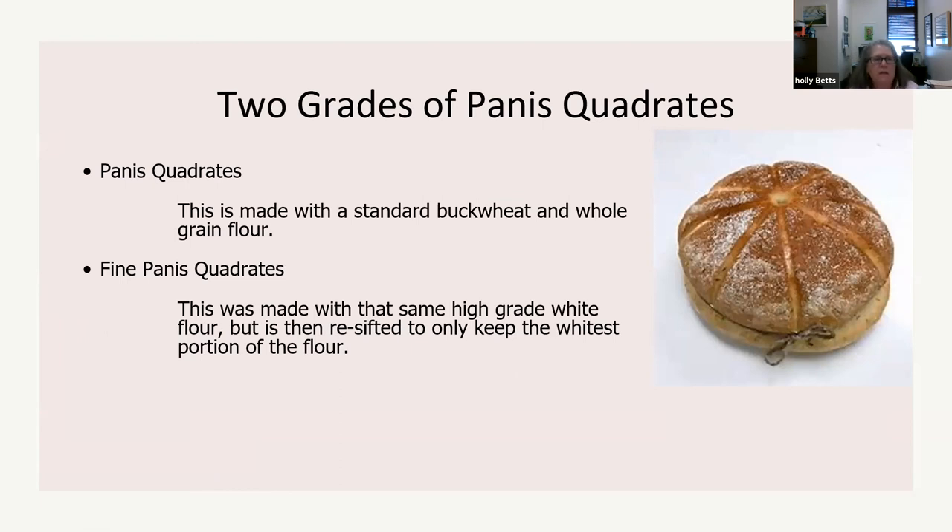Panis quadratus was made from standard buckwheat and whole grain flour, while the more expensive version eaten by richer people was made with white flour. Buckwheat is actually not a wheat — it's not a grass. Its seeds are triangular shaped like the beech tree. First cultivated in 6000 BC, it contains phytochemicals, is a rich source of protein, fiber, B vitamins and minerals — niacin, magnesium, manganese, phosphorus — and is 72% carbohydrates. Spelt is a wheat, but buckwheat is not.